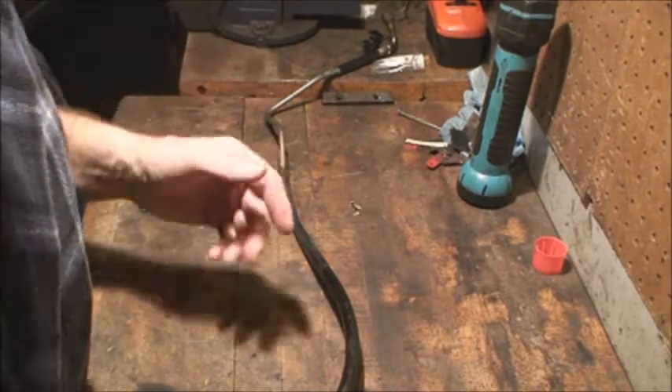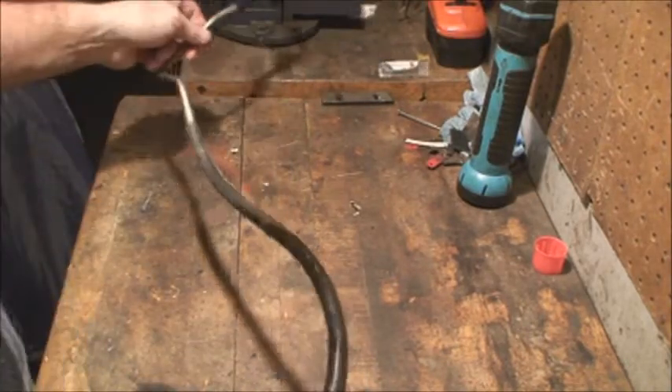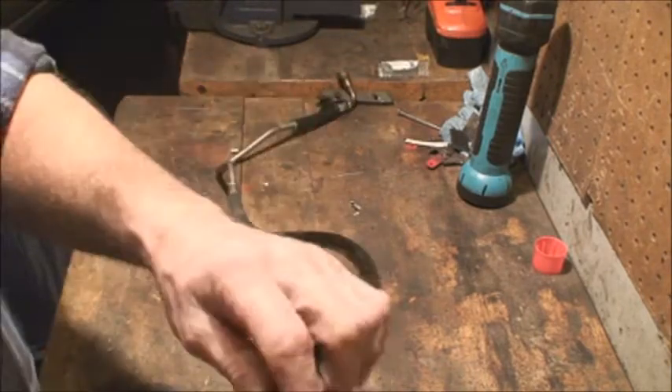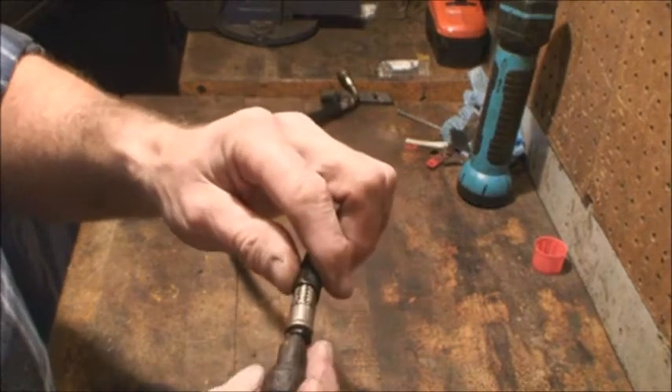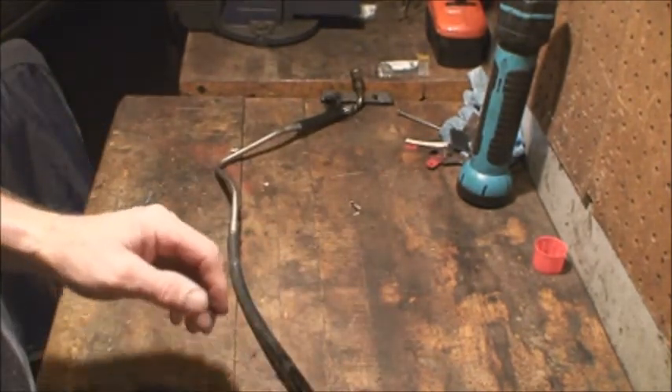Hi everyone. The Grand Cherokee sprung a leak in the fuel line that went from the frame up to the fuel rail. What happened was the fitting just rotted right off, and I never ever had one of these off before.